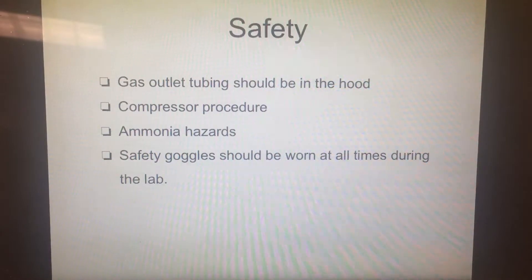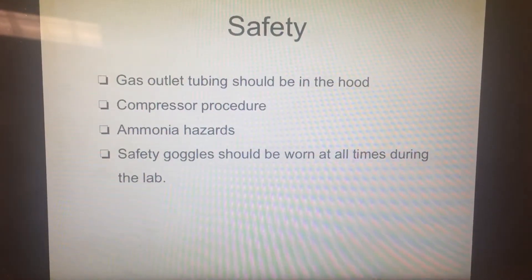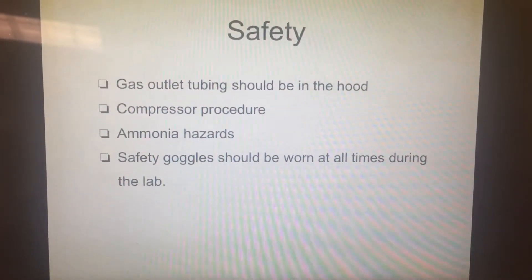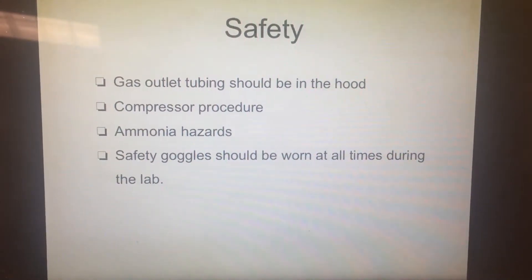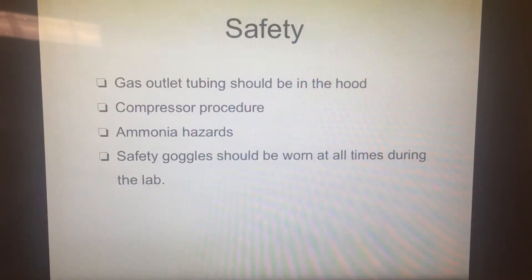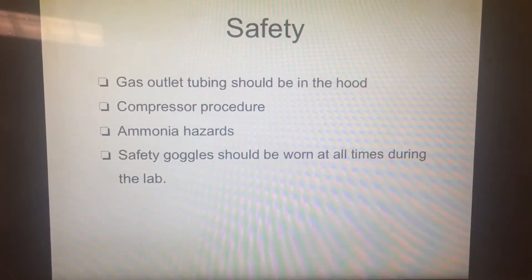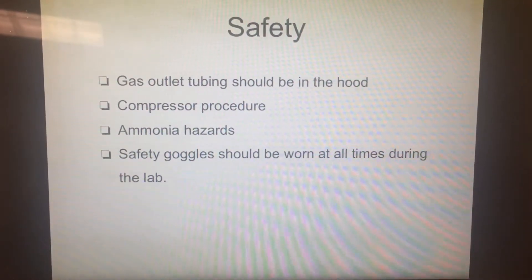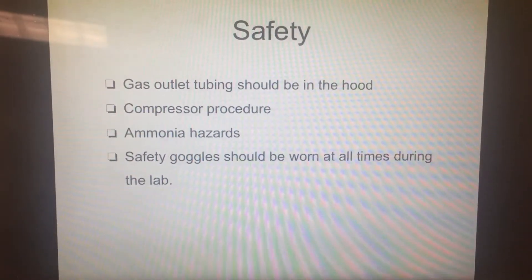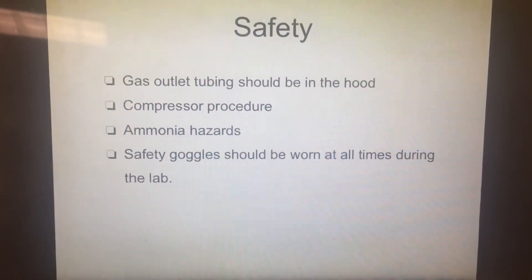Safety concerns involved in this experiment are: 1. Making sure the gas outlet tubing is positioned in the hood so that the outlet gas will not go into the room. 2. Don't run the compressor without the flow valve on the gas flow meter open. 3. Take care not to damage the membrane by wiping across it during cleaning or by hitting it with a magnetic stir bar. 4. Inhalation of ammonia is very toxic and can cause death.